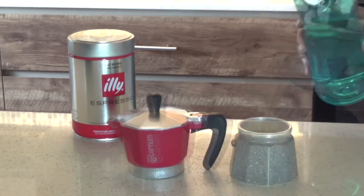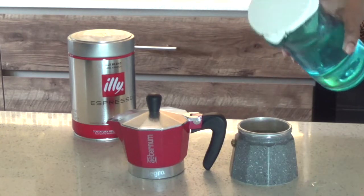This is the safety valve and water is to be poured only up to the level just below the safety valve.